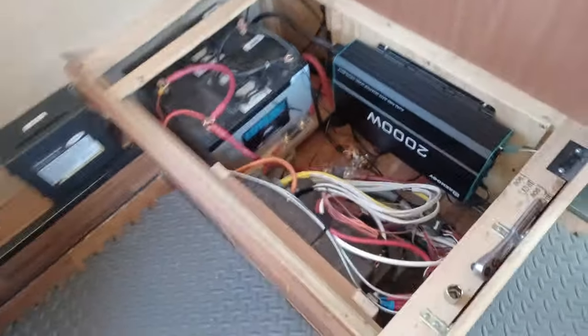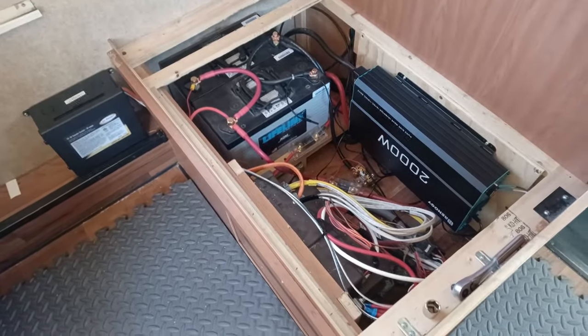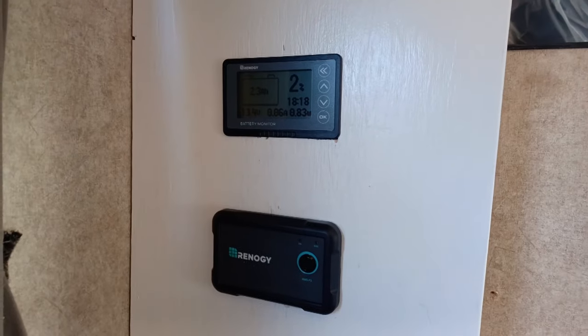Look how tight it is in there — we had to do it out here. Everything works. Up here we have the inverter on/off and the battery monitor, and everything is working.